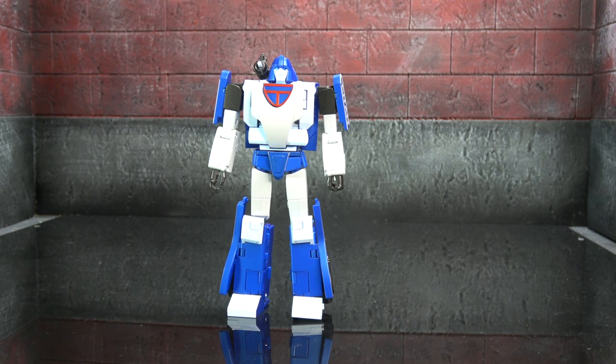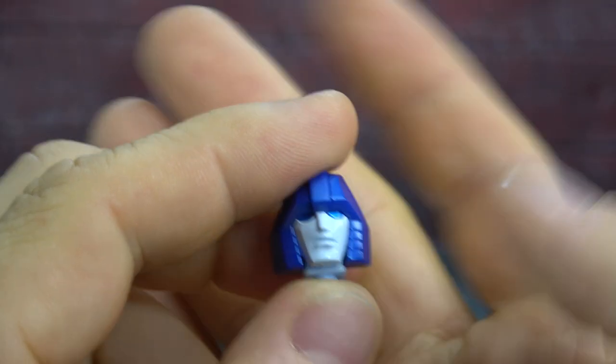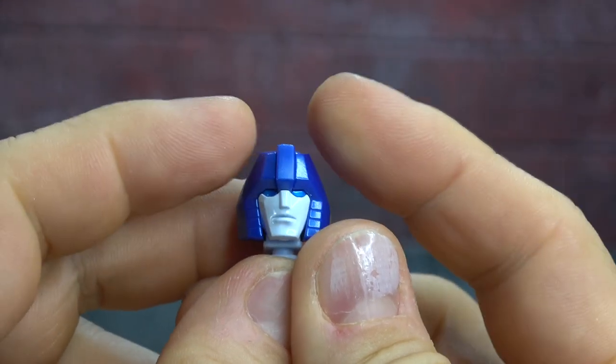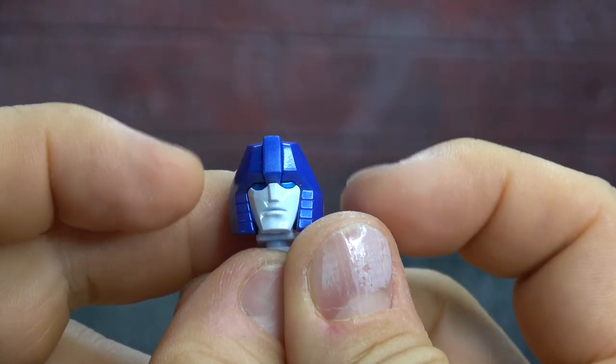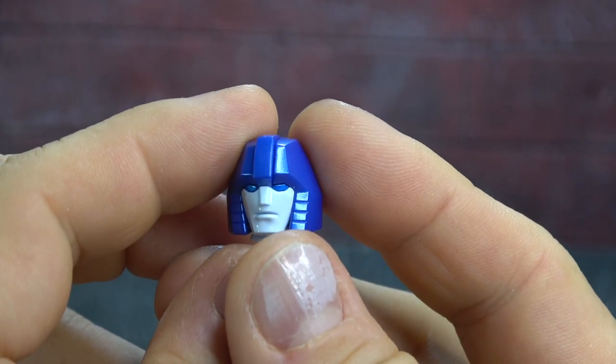Let's go ahead and get started with accessories. He comes with an alternate head — a very stoic face, much like the face we'll look at on the figure. The helmet is a bit more angled off as opposed to the more Egyptian pharaoh look. The deco is the same — we'll talk about that when we get to the figure.